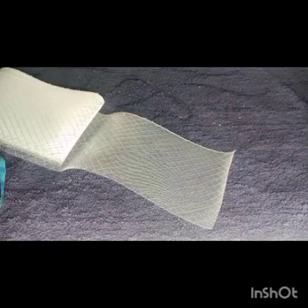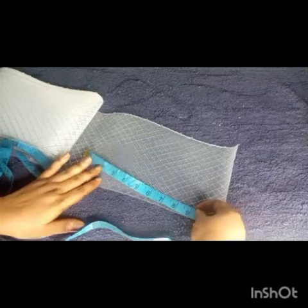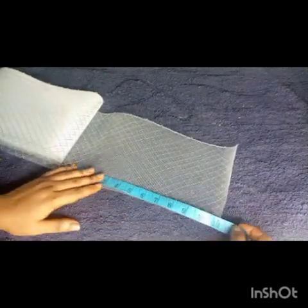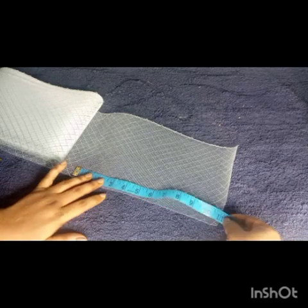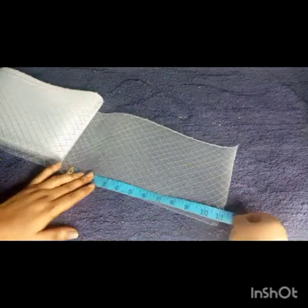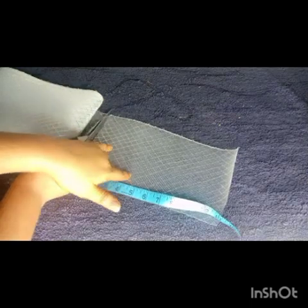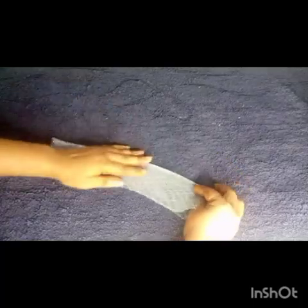I grab my crinoline and measure about 12 inches, then cut it out. We are trying to form the loop for the fascinator.